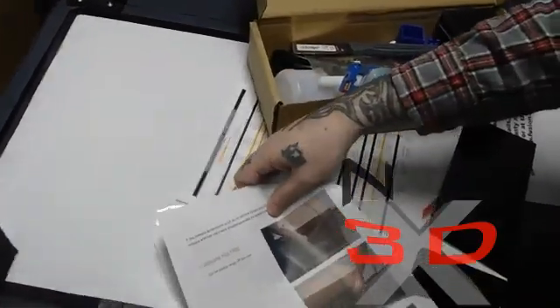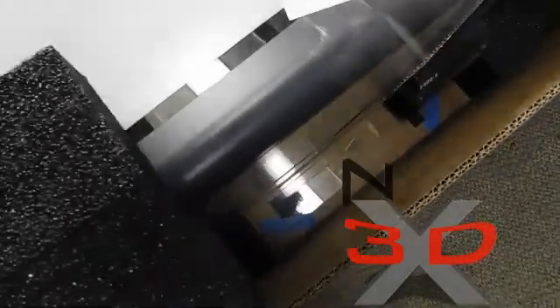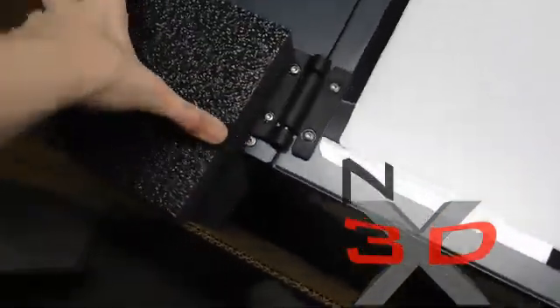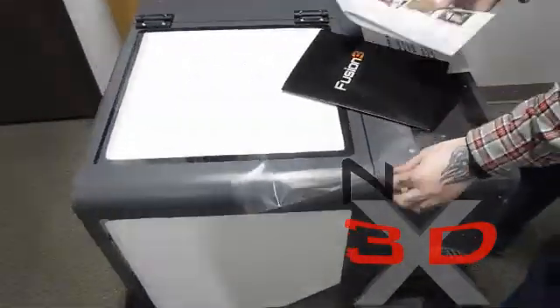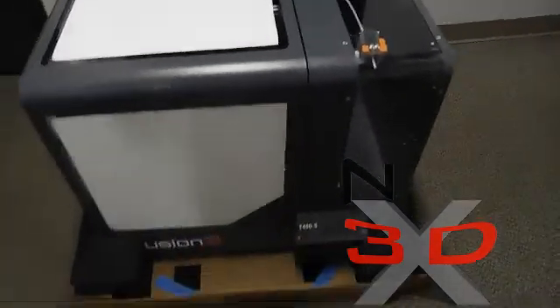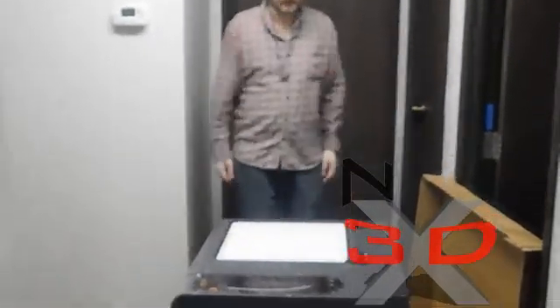We've already done some of this to get it through the door. Now we're going to lift these out. Looks like we have to pull this up. So we're going to have to turn the camera off for a minute and move the printer into the print shop. We're going to lift it out — it takes two people.